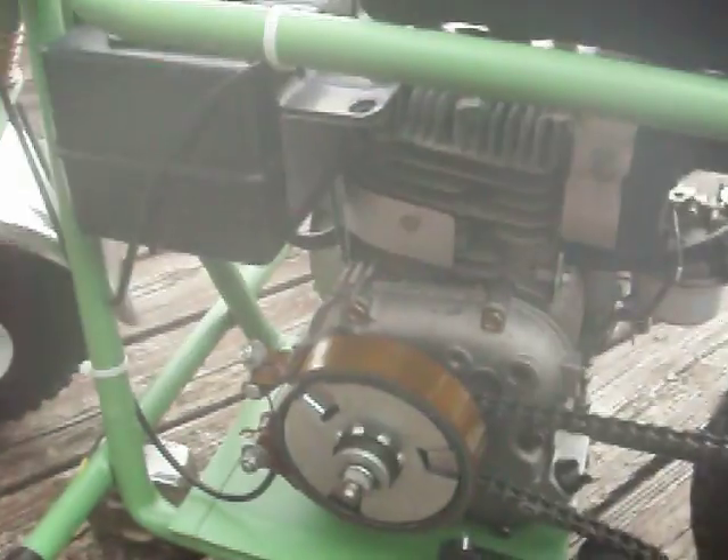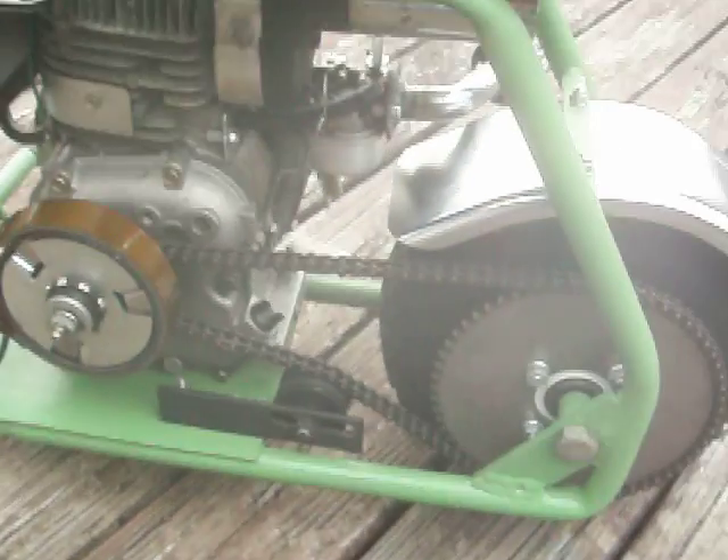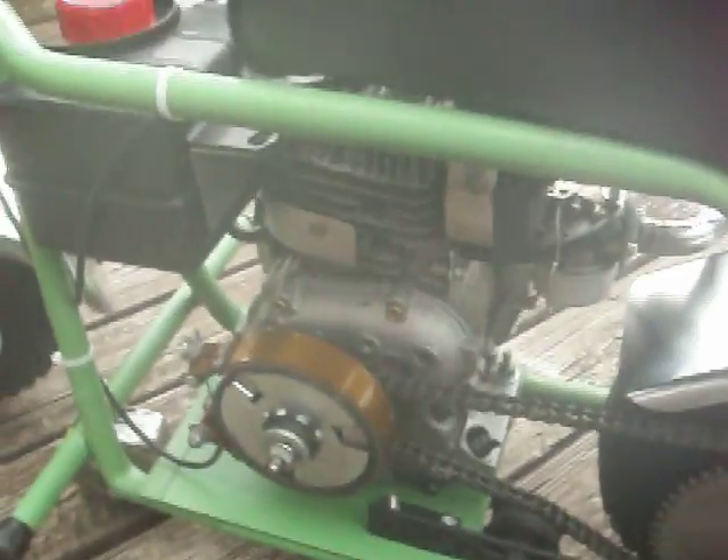Put the brakes on it a couple of days ago — little clutch brakes. Both of them things will throw you over the handlebars. Also put the chain idler on it, so she's really ready to go right now.